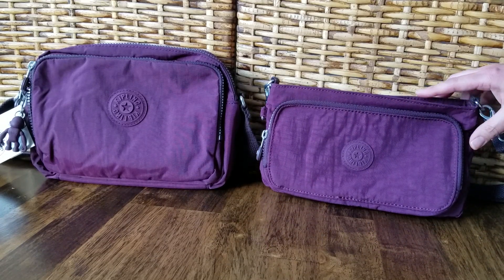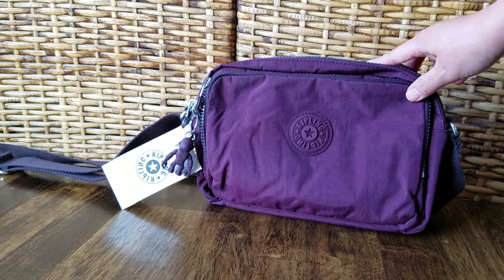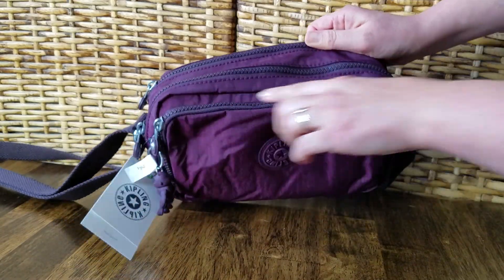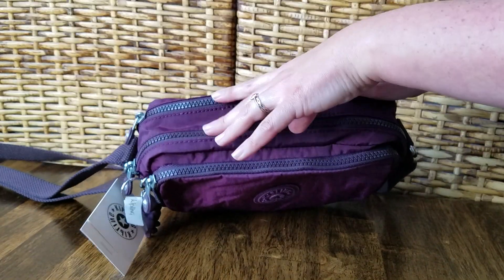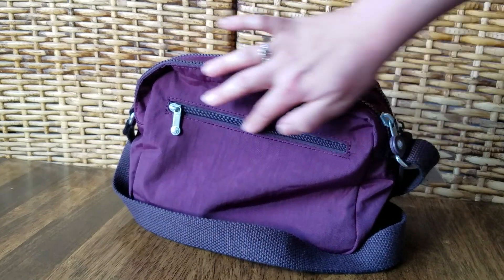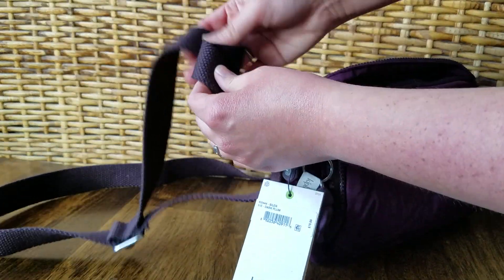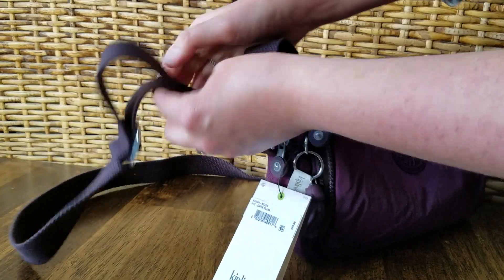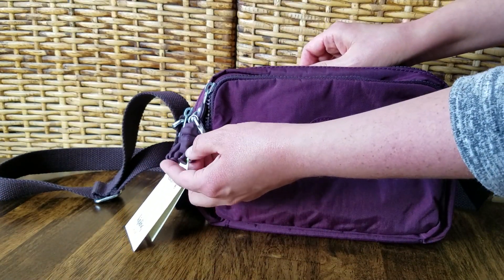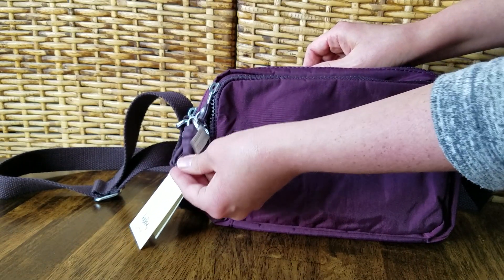Let's talk about the Celen crossbody bag first. With the Celen crossbody bag you get three zippers here. The front zipper is a pocket and then these two zippers open up to two compartments, and on the very back you get another hidden zipper pocket. The strap is nice and wide, made of a cloth-like material so it's really comfortable to wear and fully adjustable. It does come with a little Kipling monkey — this one is made of a rubberized plastic material, so it's not the fuzzy monkey.